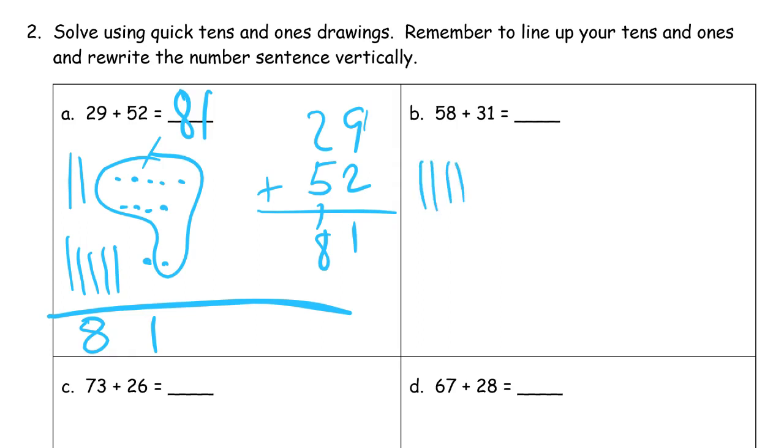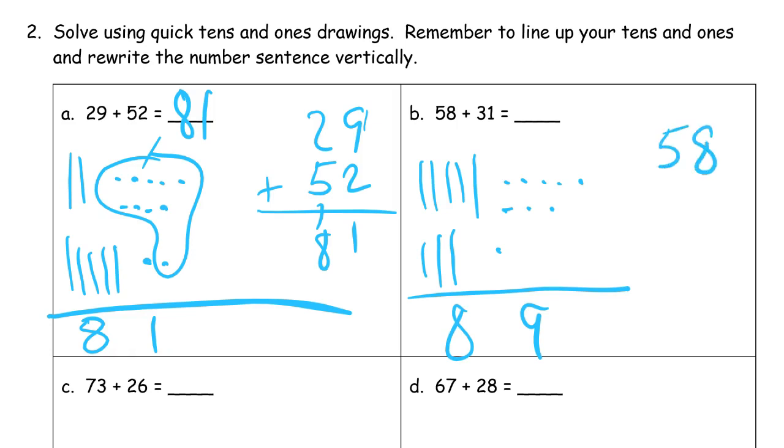Fifty-eight plus thirty-one. Fifty-eight is five tens and eight ones. Thirty-one is three tens and one. Eight ones and one more one is nine ones — you can just count them. Then count all the tens: five and three more is eight. Eighty-nine. Writing it vertically — 58 and 31 — add our ones place: eight plus one makes nine. Make sure your answer lines up with the addends.